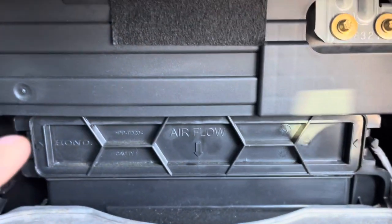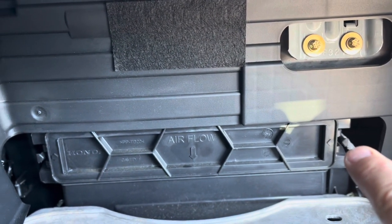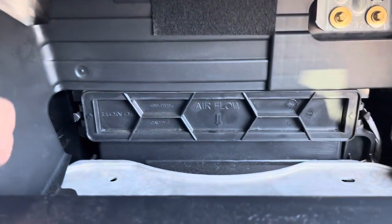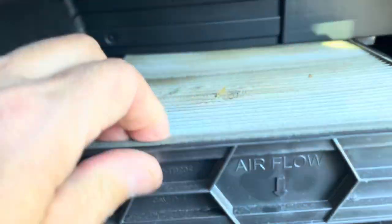All right, there's the door. There is a push button here and a push button there. Again, I'm one-handed here. I pushed both of those in, and here it comes — it just slides right out.